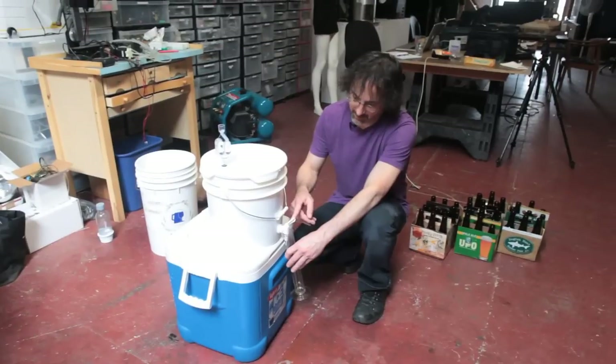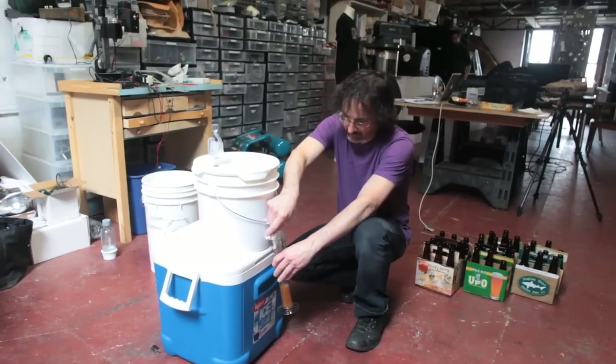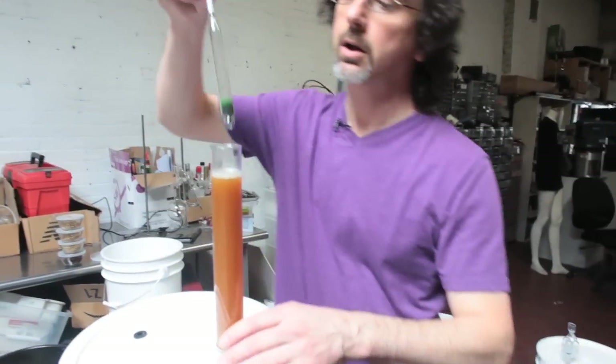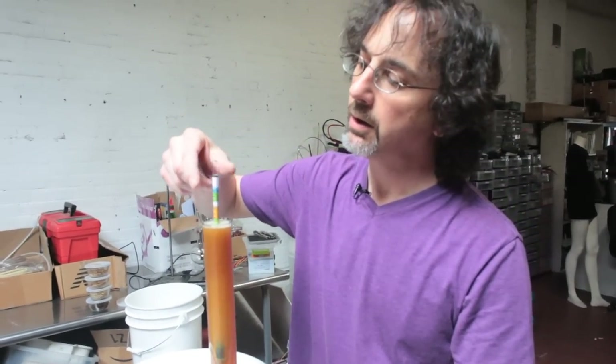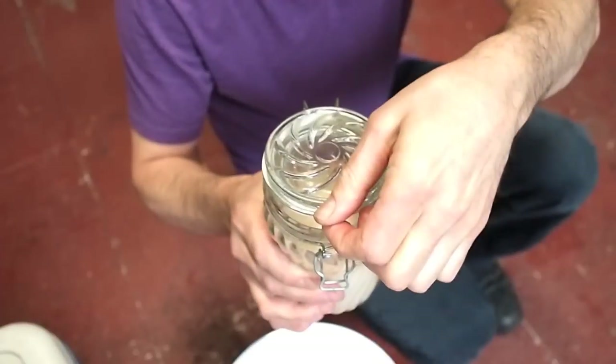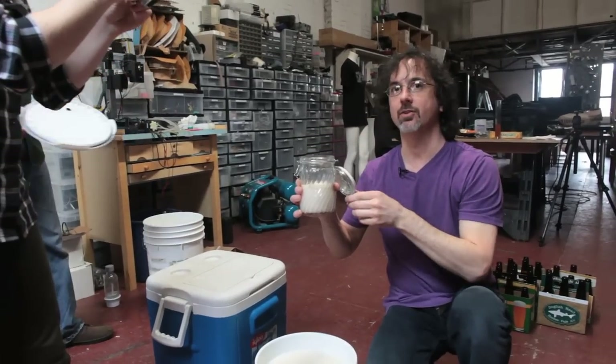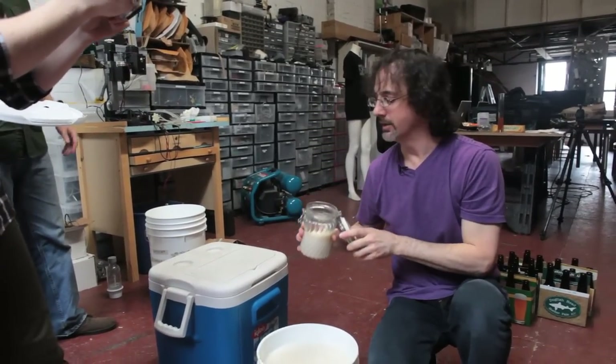A lot of the flavor of a beer actually comes from the yeast, and there are so many different yeasts you can use. If you've ever had a Belgian triple or a Hoegaarden Belgian wit, that main flavor and aroma actually comes more from the yeast than from the wort itself. This is to determine our original gravity, which will tell us how much sugar we have in there. This is the yeast that we rehydrated earlier. Once it's added to the wort, it is now beer.